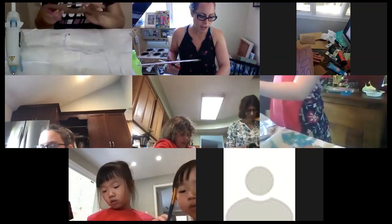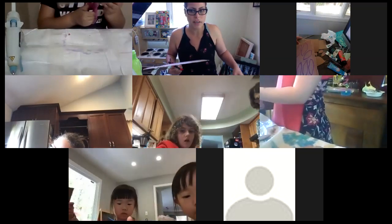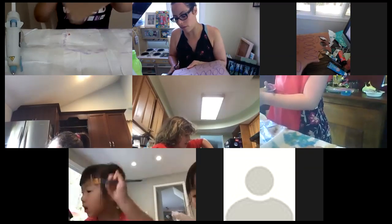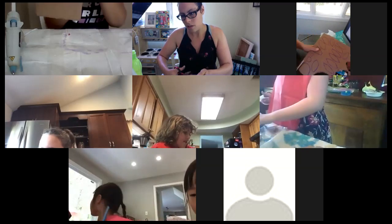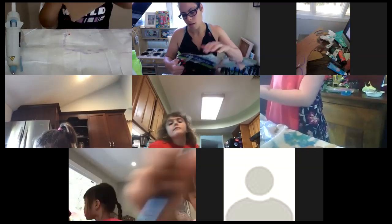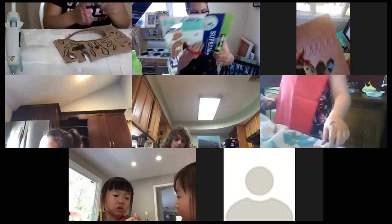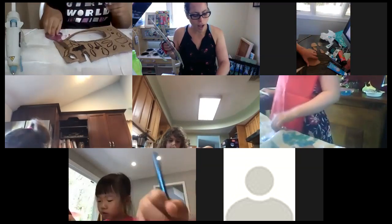You guys can see my shapes — I'm just putting them together in a pile and moving other stuff out of the way. I know it's hot and I know it's hard to cut cardboard — I know I'm asking you to do something that's tough. Take your time, there's no rush.